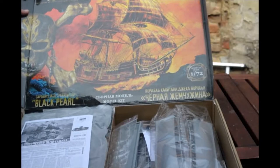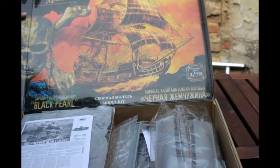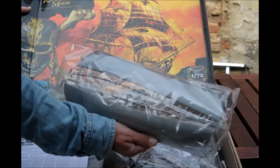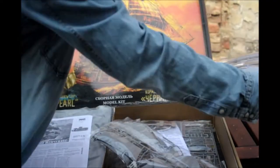I built the smaller one from Revell, the snap kit. It's okay but this is really cool. You look at the hull and the hull is about 14-15 inches long, so it's going to be a pretty big ship.